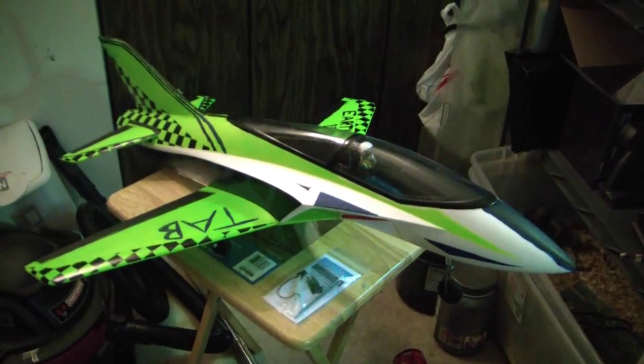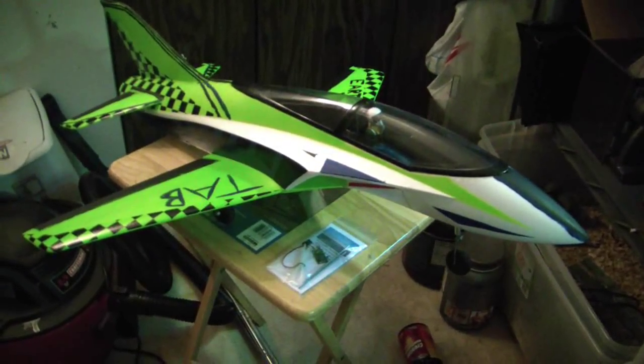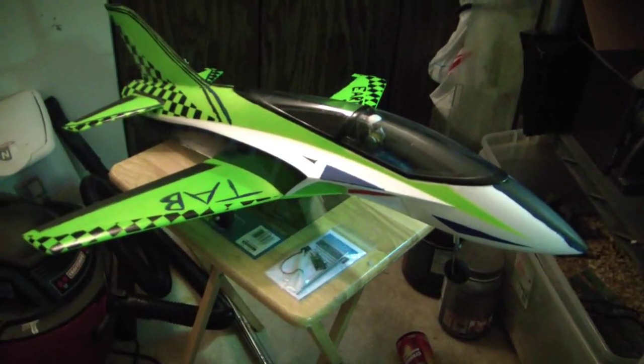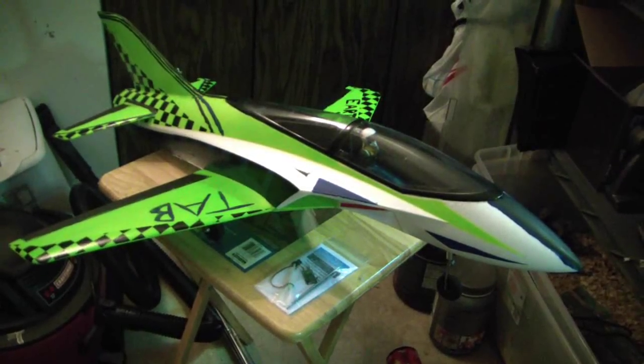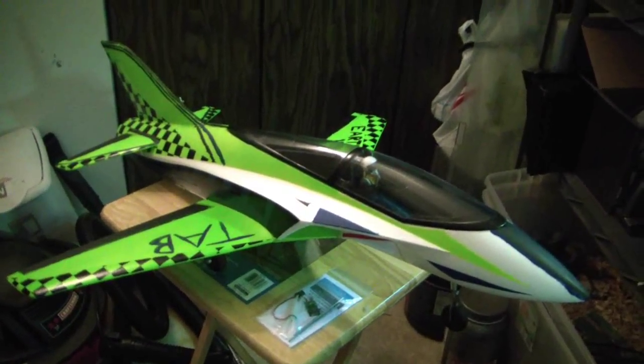Hey everyone, so here we have the Concept X by Nitro Planes. Now as you all know, I don't really like Nitro Planes myself. I find their products and electronics to be pretty low quality and often times they break down on me within the first few flights.